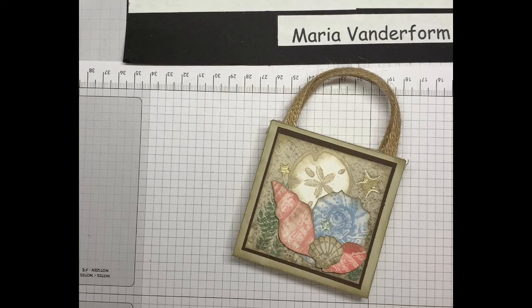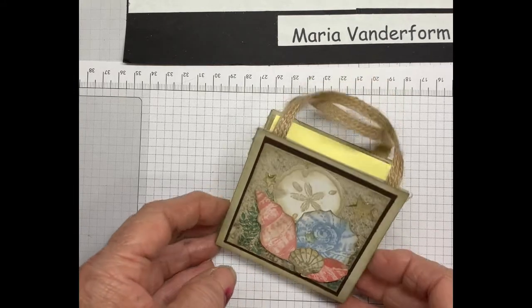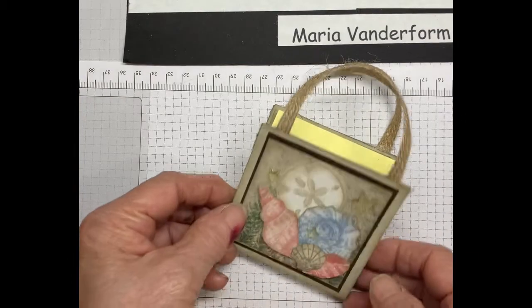Hello, I'm Maria. I'm an independent Stampin' Up! demonstrator in Ontario, Canada, and today I would like to show you how to make this lovely tote post-it note holder.